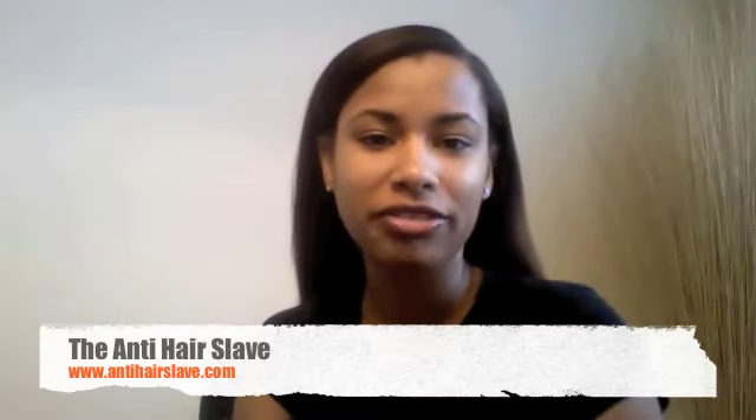Hey everybody, it's Joy from the Anti-Hairslave. I'm here to talk to you guys about the latest protein treatment that I just did.